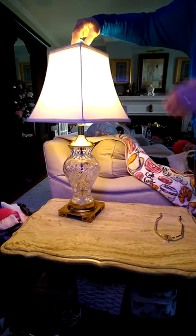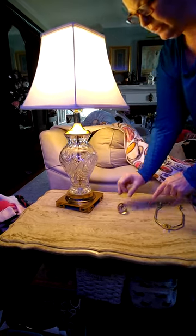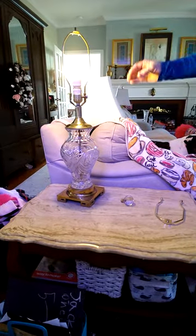To begin the process, I'm just going to unscrew my finial. This is called a finial. And I'm going to pull the lamp shade off of the lamp.